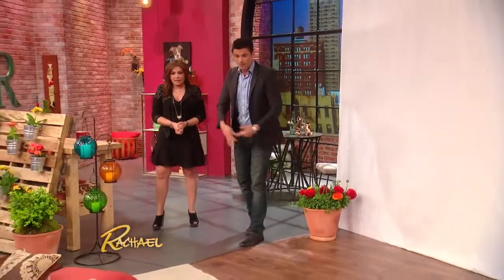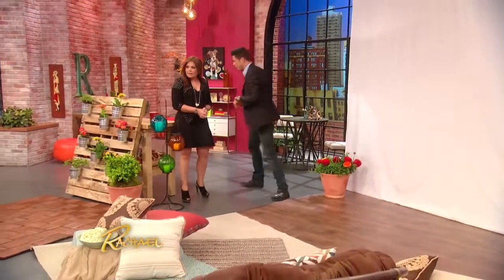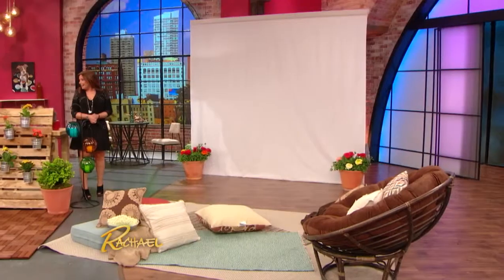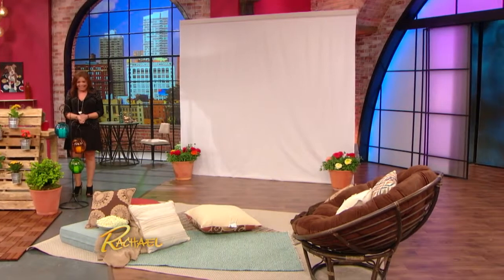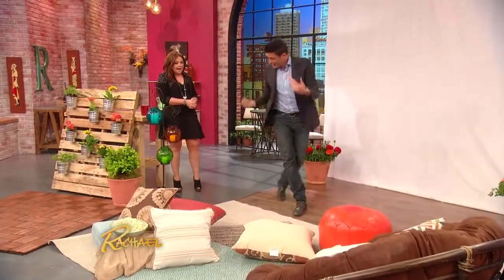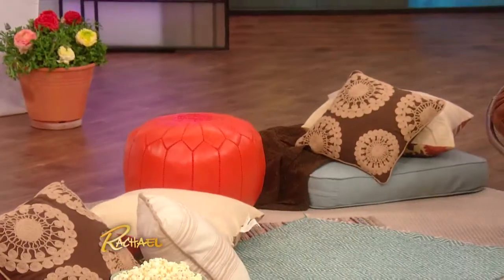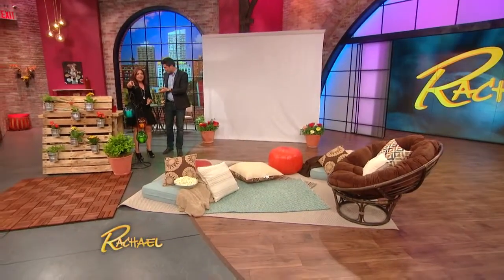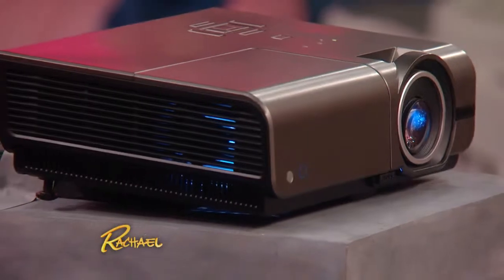Then you just stage it out with whatever you can find at home — we're talking cushions. This pouf is kind of cool. You just make it look comfortable and inviting. You bring stuff from right around the house, because it's just for that night. And you get one of those projectors — I've seen these in all sorts of little catalogs. They used to be expensive.